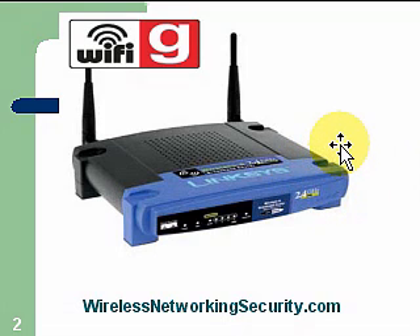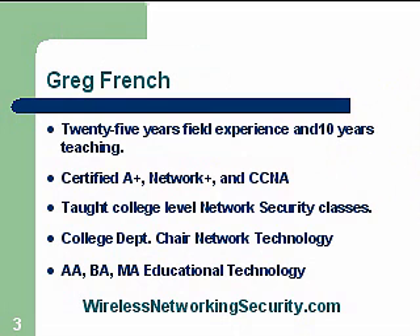This is a picture of a Linksys router. These do have some good configuration settings that can help strengthen your wireless security.